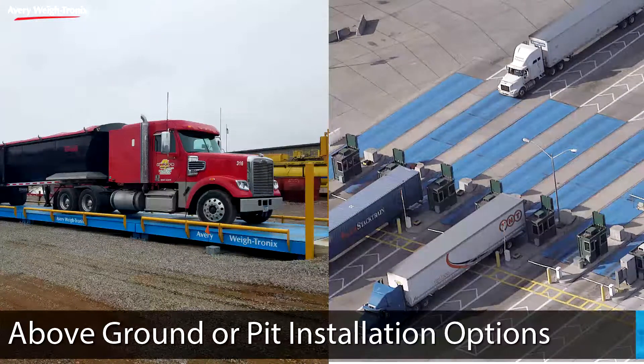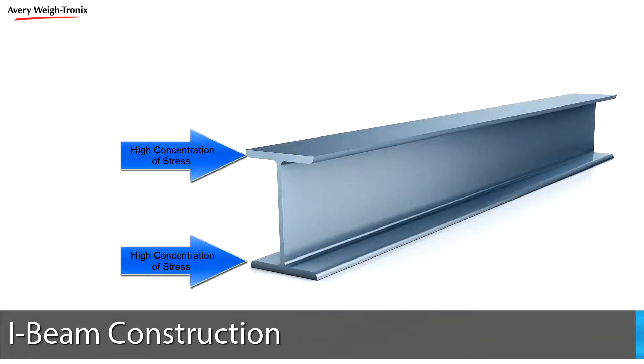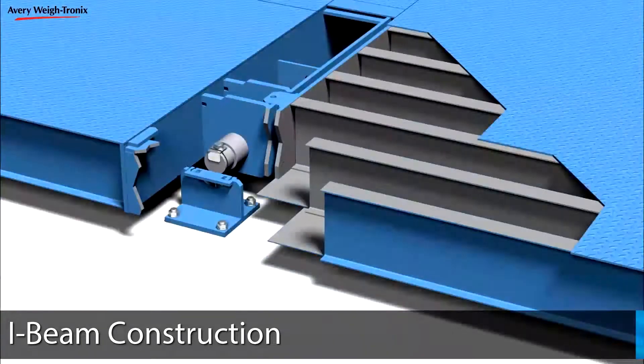With above-ground or pit installation options, we offer models for all applications from light to heavy traffic. I-beams have more material at the top and bottom where the highest concentration of stress is, making them the ideal structural shape for supporting loads found in truck scales.